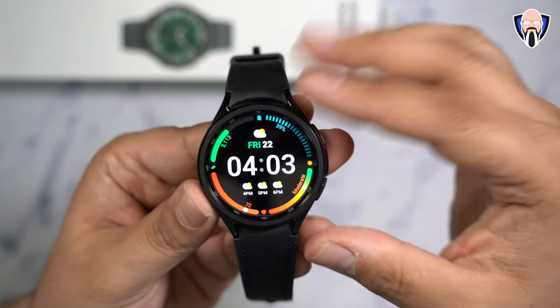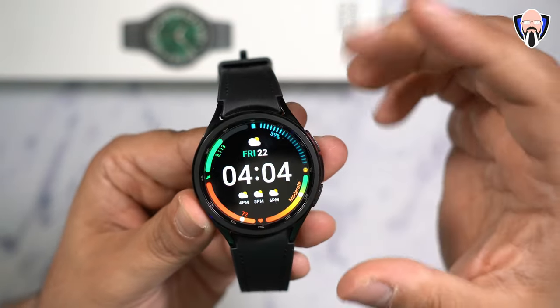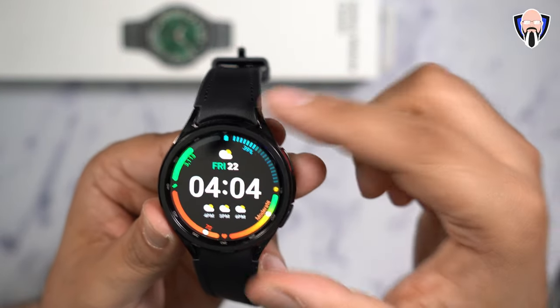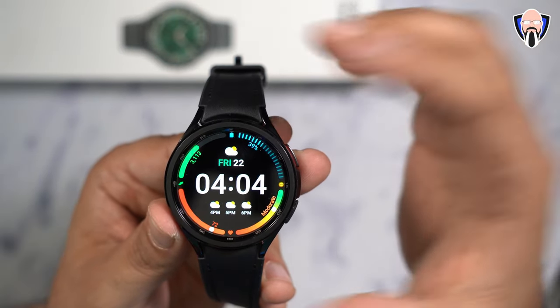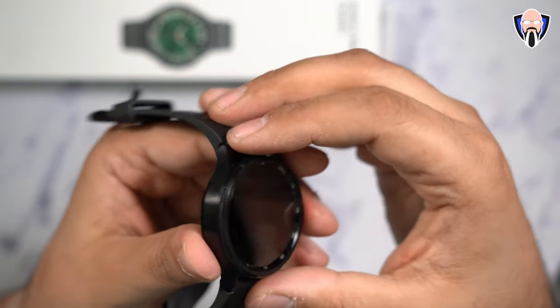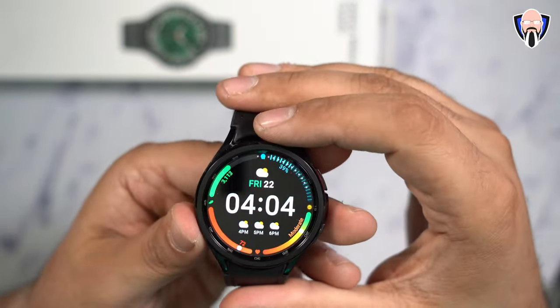The main watch face gives me all my information. It does have a timeout on it and also supports always-on display, but always-on display kills the battery very quickly. One of the reasons I decided to turn it off is that I'm actually able to get almost three days worth of usage out of this with exercise and many notifications, which gives much better battery life. Rise to wake and all of those features work very nicely.